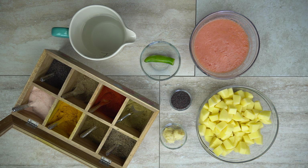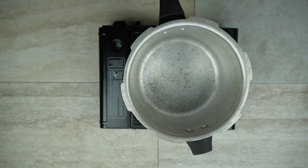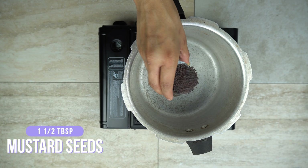Here's what you're going to need: four large potatoes cut into cubes or any desired shape, and I've used Yukon gold potatoes; four large Roma tomatoes pureed; one jalapeño, or you can use a serrano pepper — just keep in mind the serrano is a little more spicy; one and a half tablespoons of mustard seeds; one tablespoon coriander powder; one teaspoon red chili powder; one teaspoon garam masala; a fourth teaspoon of turmeric powder; one and a half teaspoons of cumin powder; salt to taste; and one and a half tablespoons of ginger garlic paste.